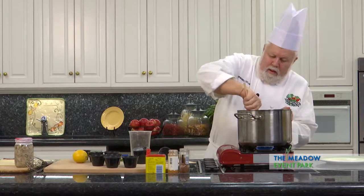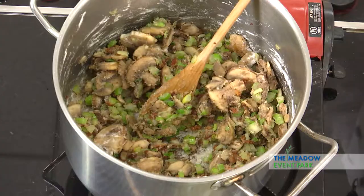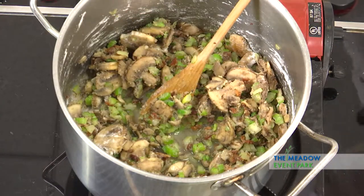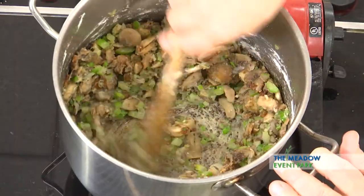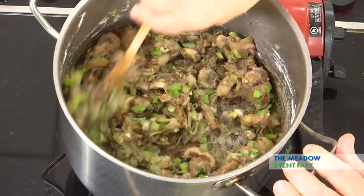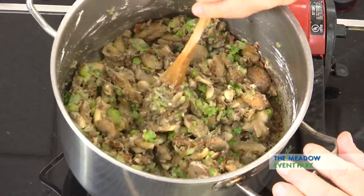And now we're going to add a little bit of white wine to kind of pull some of the stuff off the bottom. I can hear that singing. Soften the stuff on the bottom, and now we're going to add the heavy cream to make our sauce.